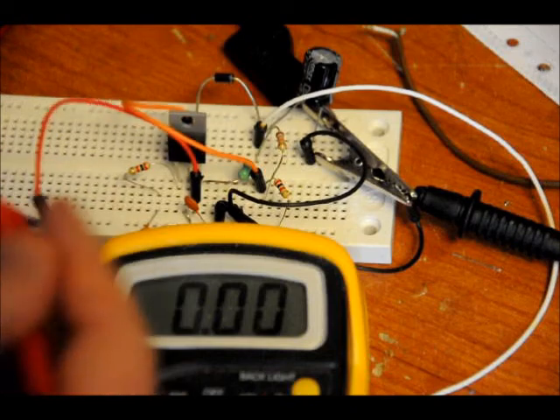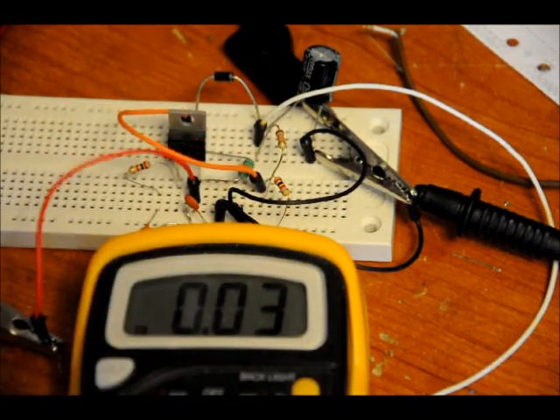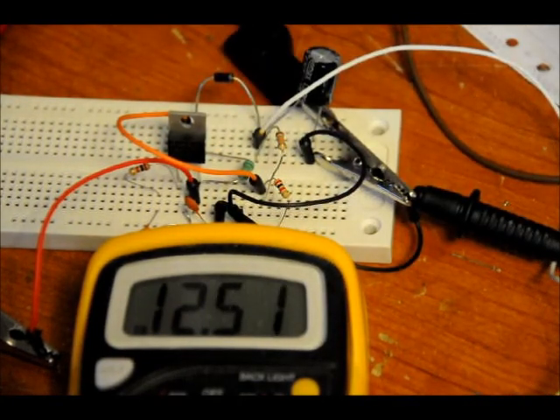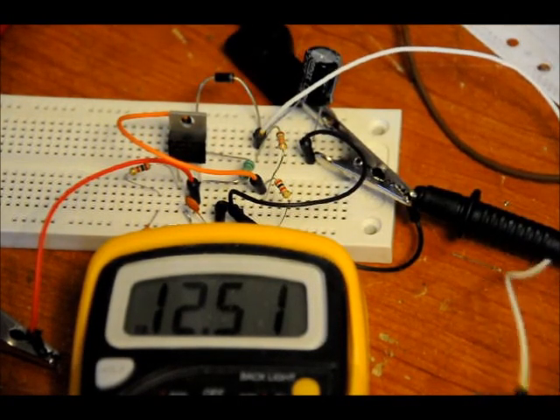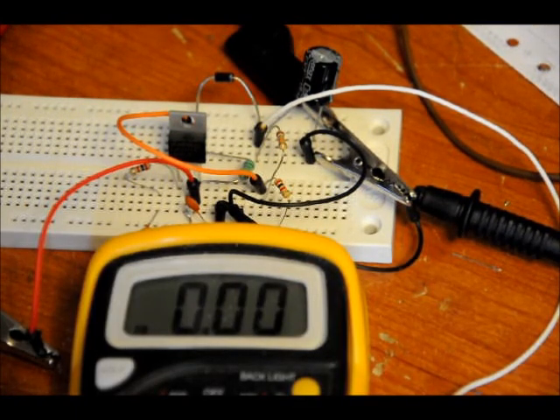Let me just show you right now. I've got roughly 4.5 volts at the input. And at the output right now, which is along this white wire, I've got roughly 12 to 12.5 volts. 12.5 volts is around what it actually boosts to, but I've seen it as low as 12 volts.